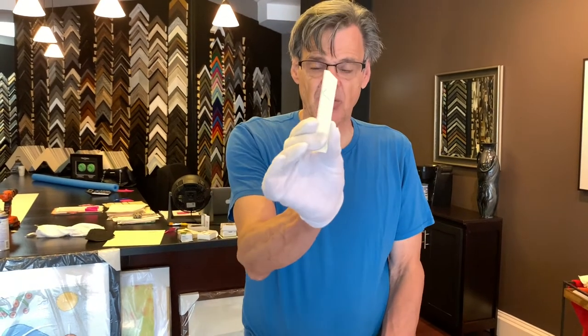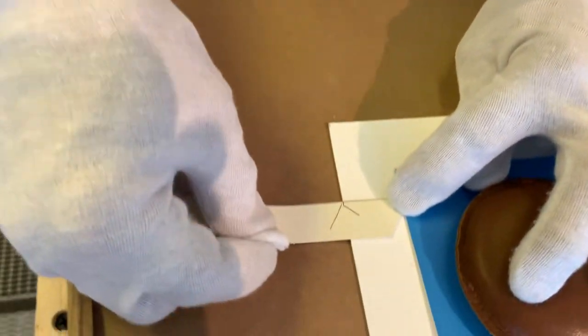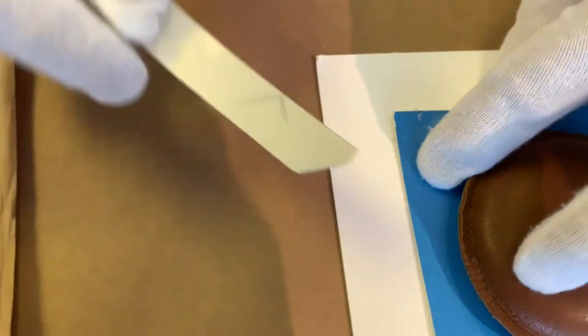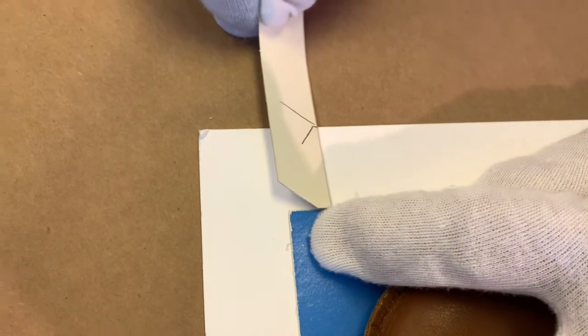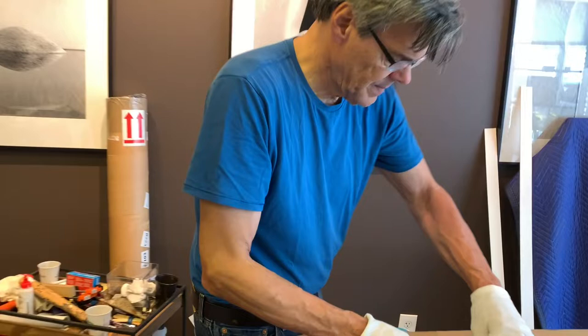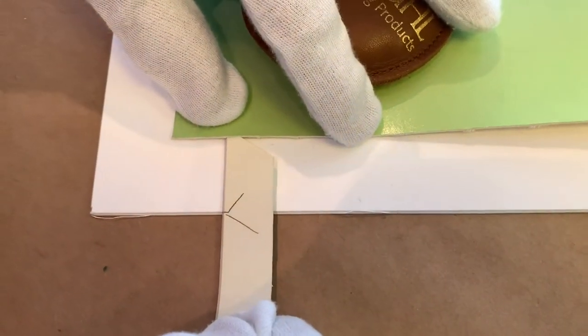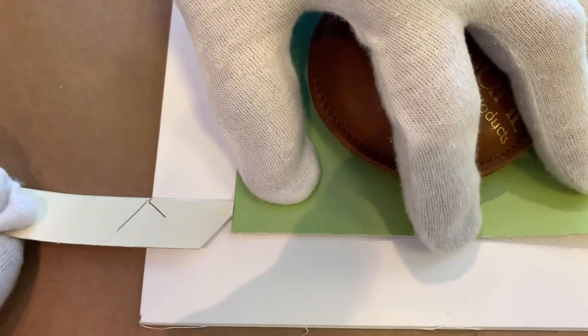Both posters have been trimmed and before we attach this down to the map board we're going to position it on the map board. I have my measuring stick, which is easier than counting 32nds of an inch on a ruler. You can see we're good here — we are maybe a 32nd of an inch too low here, that may be okay. We're going to come over here and we're perfect there, and we are good there.